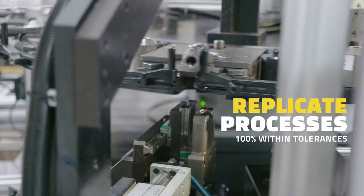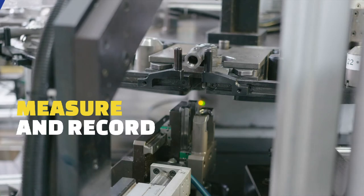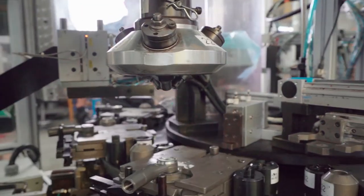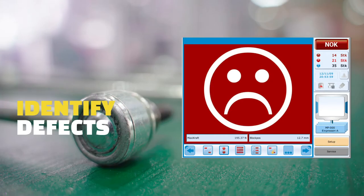At MUV we use smart servo machines to replicate the processes so they are 100% within tolerances, and measure and record all the key aspects of the process. This allows us to identify, during each step of the assembly process, the parts and components that might not be assembled correctly or that might be defective.